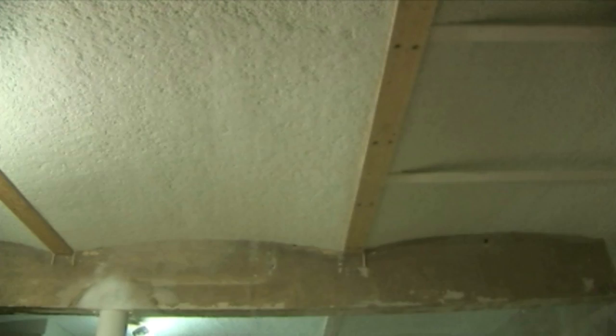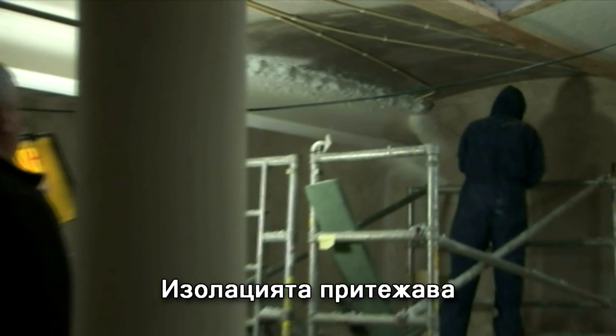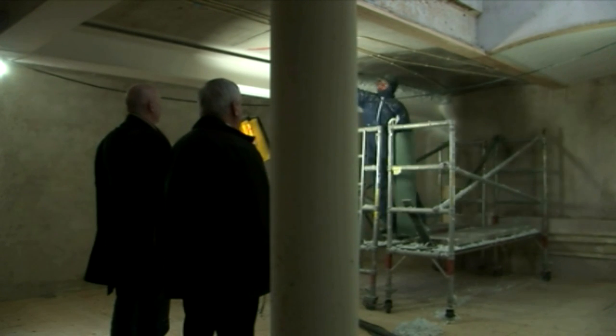Spray insulation requires no fasteners and no cutting around already installed electrical or plumbing fixtures. The work can be done much faster so the labour cost is much lower than with conventional insulation methods, and any future repairs or changes are much easier to make.